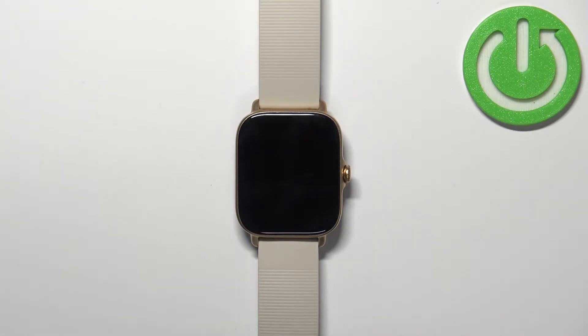Welcome. In front of me I have the Amazfit GTS3, and I'm going to show you how to factory reset this device by using the system settings on the watch.